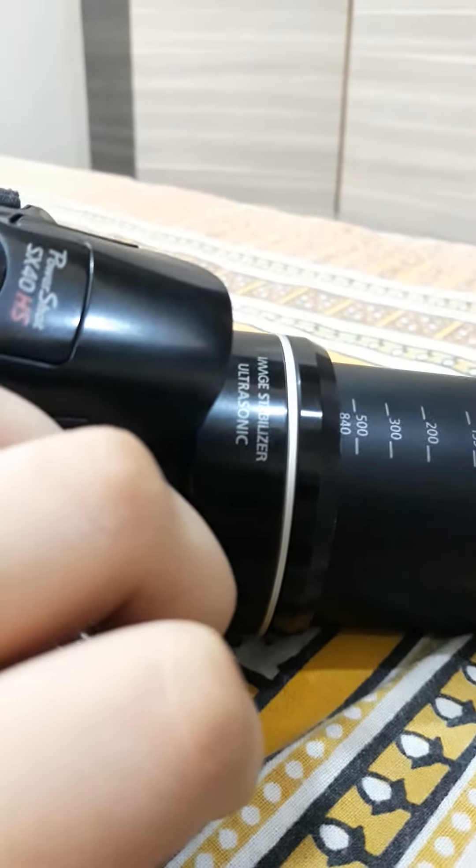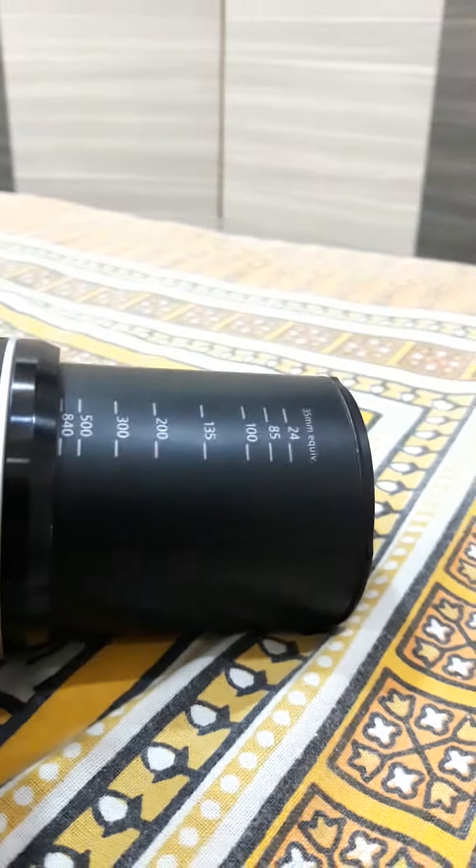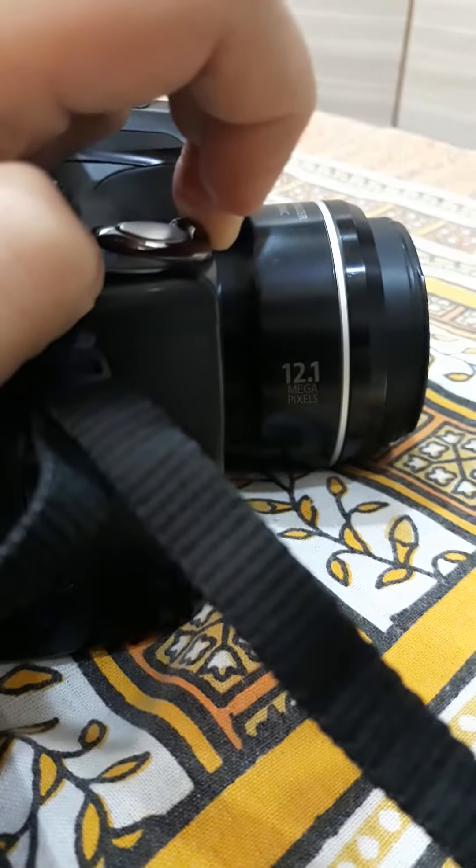For clicking videos, press this. You can see the video started.